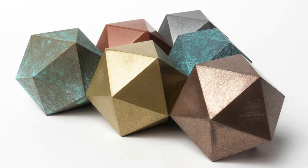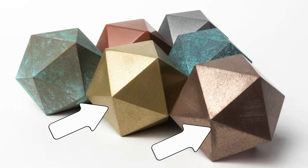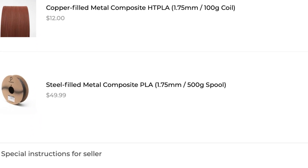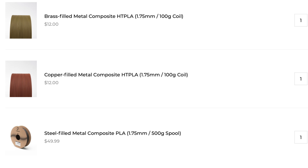It was time to start printing the actual objects, and the first thing we needed was some special filament infused with metal particles, which I picked up from a store called ProtoPasta. I selected their stainless steel for the main metal color, and copper and brass for the accents. The metal filament is pretty expensive — the black filament for the plastic parts was $20 for one kilogram, while the metal filaments are $50 for 500 grams, so about five times as expensive. I got 500 grams of stainless steel and 100 grams each of copper and brass, which should be enough for several hilts.